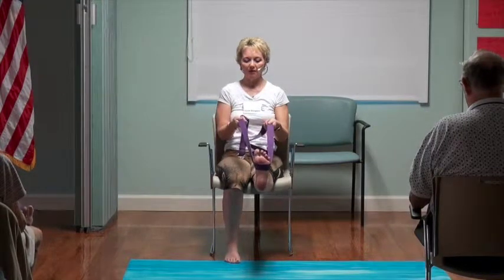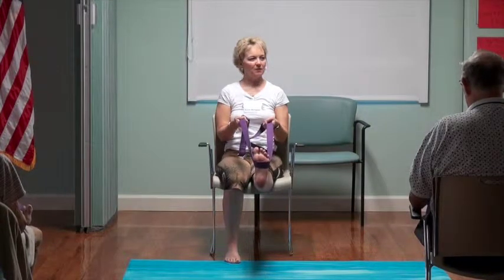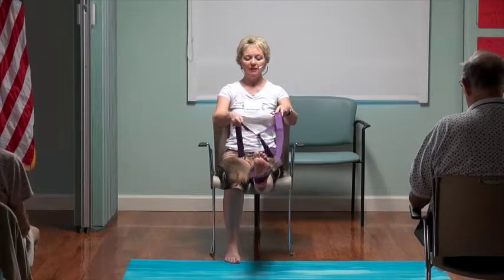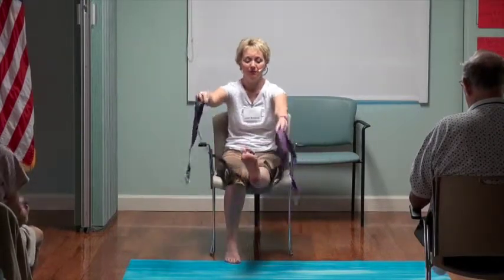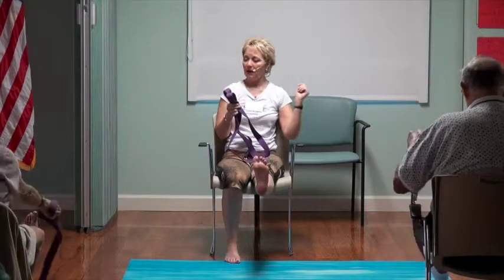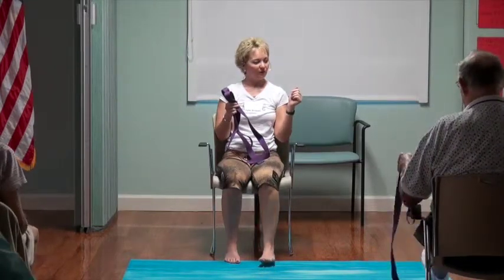Pushing the left heel forward, lifting up through the puppet string on the crown of the head. See if you can lasso the strap and lift it up and off the foot. Then bend the left knee and lower the left foot. We'll scoot right to the edge of the chair again — we're going to continue to use the strap, so hold on to it.